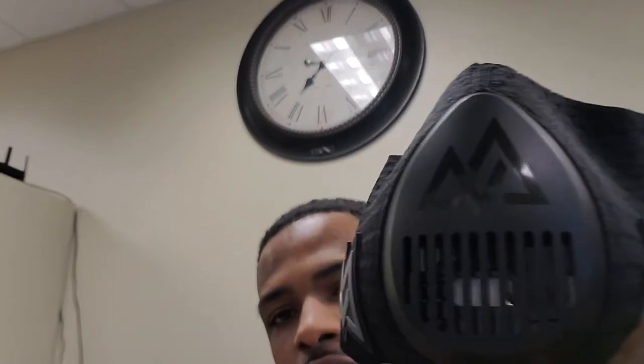When you put this on your face, it's supposed to help simulate elevation. I don't know if this is going to zoom in or not, but you can see it has like a little vent thing. This one in particular has different grades of how much air you want to cut off, which is supposed to simulate different elevations.